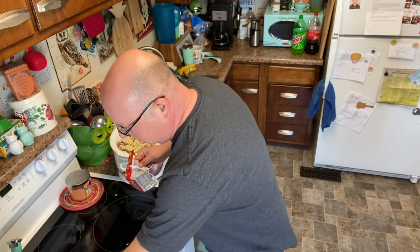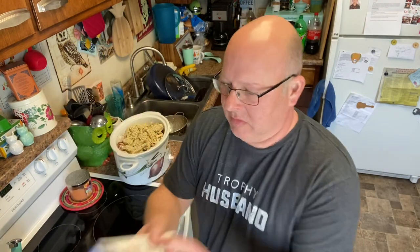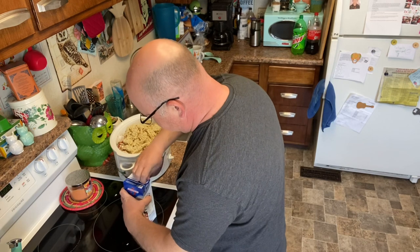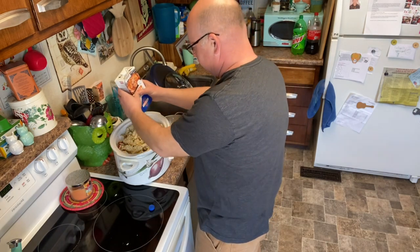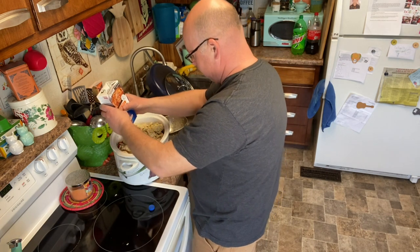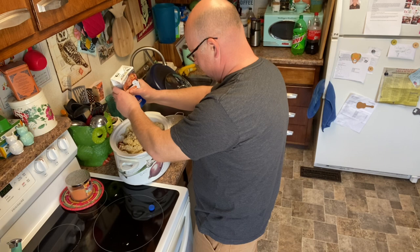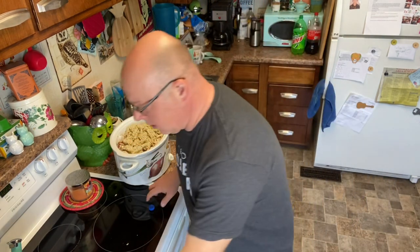Crock pot's full. Luckily, the only thing left to put in is liquid — chicken stock. Shake it up and dump it in. All right, turned it on — got it on low right now. Stir it every half hour or so and let it go for about four to six hours. Thanks to my assistant for her help today, and thanks to you guys for watching. Take care.